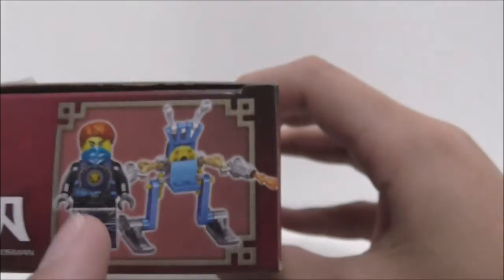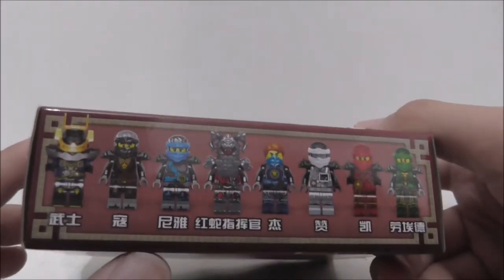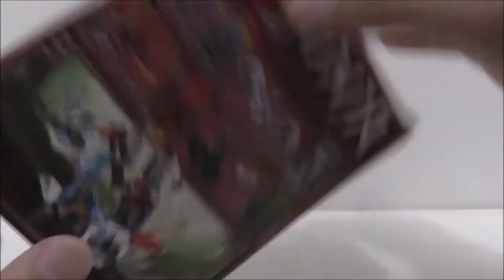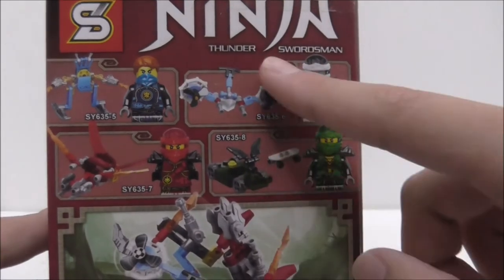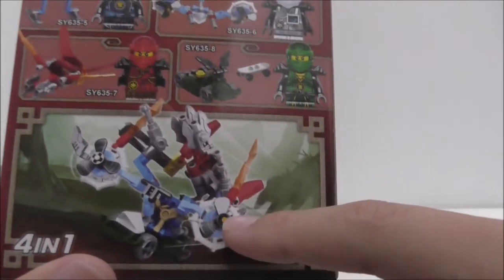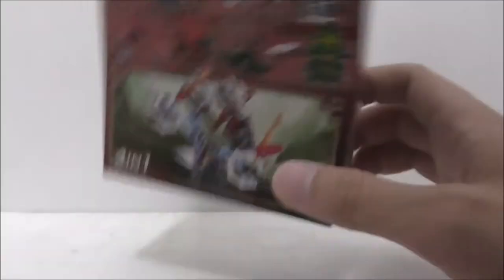This is the top, showing you this mech thing. And this is the side with the barcode. The other side shows you the full set of minifigures that it comes with — it comes with 8. And this is the back, showing you the ninja builds, which are pretty cool, and also shows you the combination stuff.